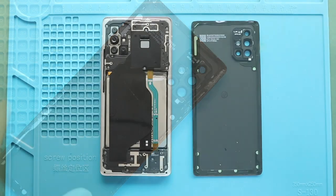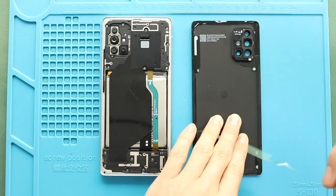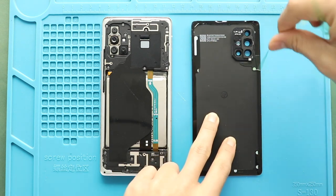Next, before installing the main back cover, make sure it has enough glue. If not, use B7000 glue on your double-sided back cover adhesive.